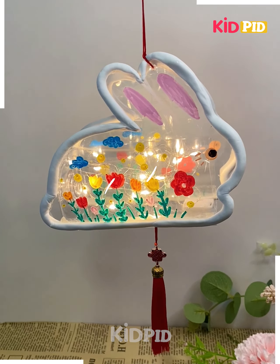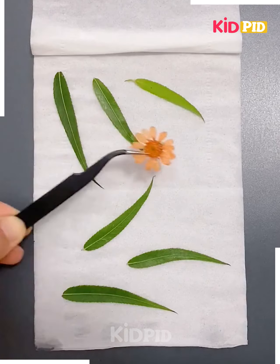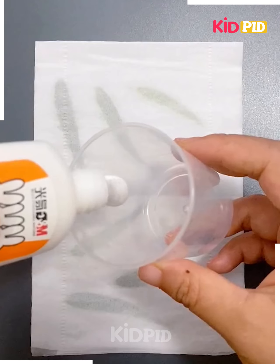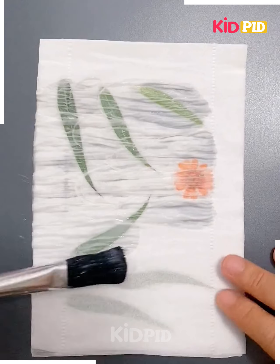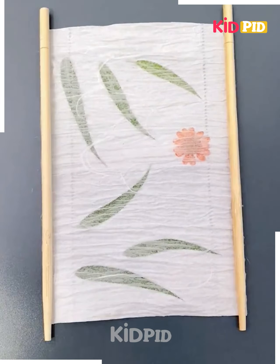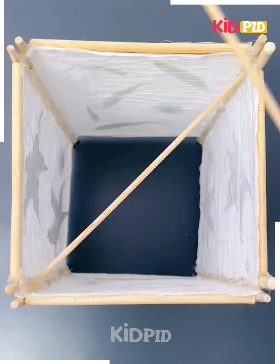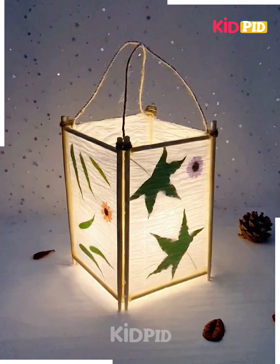We are going to make this beautiful lantern. Take two tissue papers and put green leaves inside. Make a glue and water solution and cover it. Now make frames by pasting bamboo sticks around it. Make four such frames and paste all of them together, put a fairy light inside and it's ready.